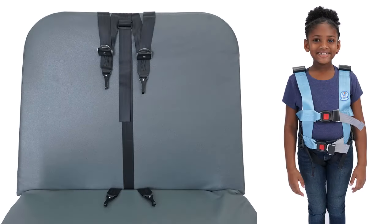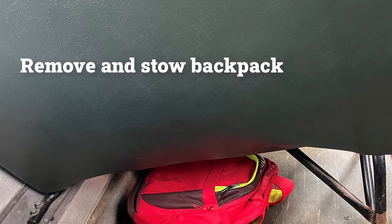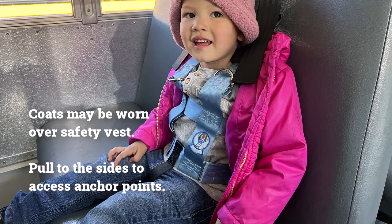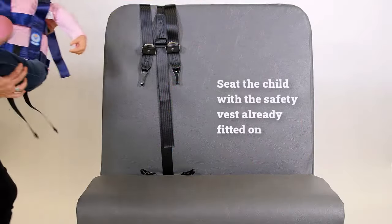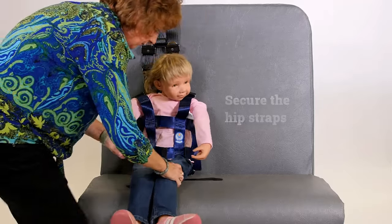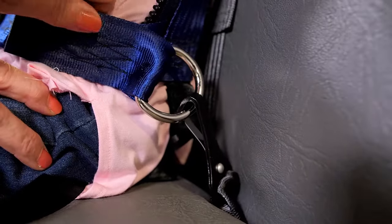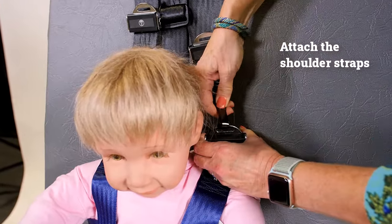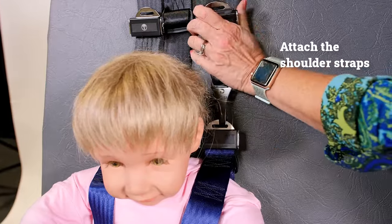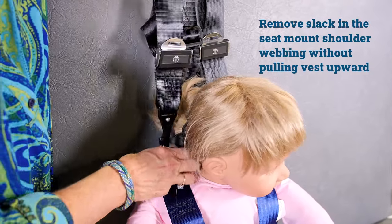Once the child is properly wearing the safety vest CSRS and the matching seat mount is installed on the bus, the final step is to attach each seat mount hook to the vest's four anchor points. A child's backpack must be removed before this process, but a coat may be worn by pulling it to the sides to access the anchor points. Start with the hip straps, which should be at the right length to hold the child down and back on the bus seat. Then attach the two shoulder straps and remove any slack by pulling the webbing through the adjusters.